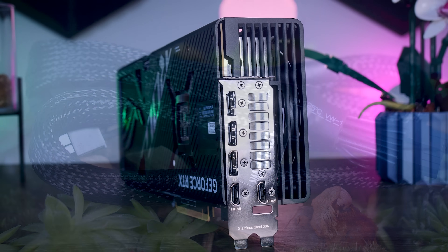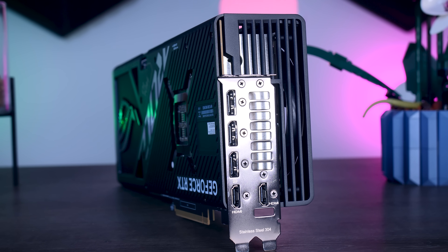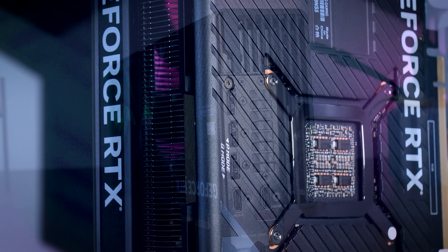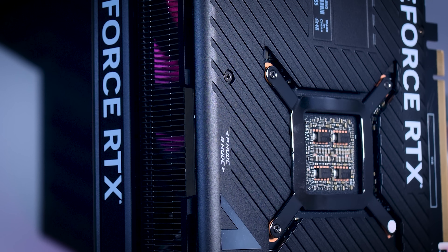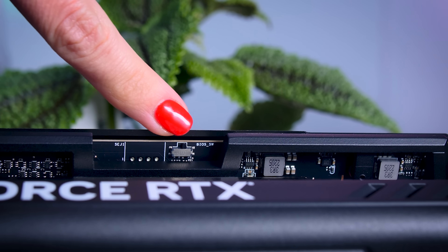On the back you get three DisplayPort connections and two HDMI connections, while all other 4090 cards I have here only offer one HDMI 2.1. You also get a dual BIOS and you can choose between a performance mode and a quiet mode depending on what you prefer.